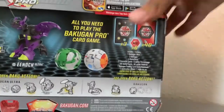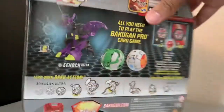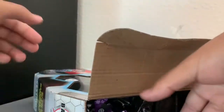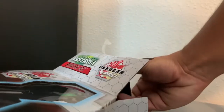Especially the Darkest faction — I mainly use Darkest as my faction. Between that and Pyrus, you know, Pyrus has a lot of nice damage attacks overall. So, this is Enoch right there. I'll put him aside for now and take out the rest of the starter set.